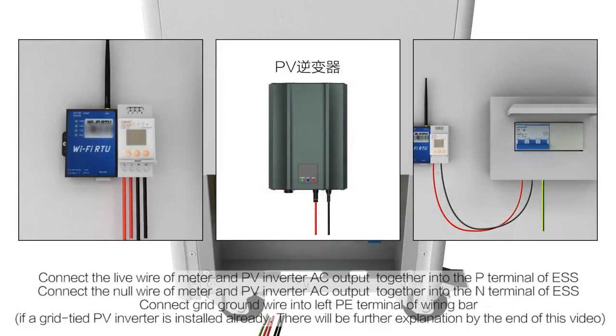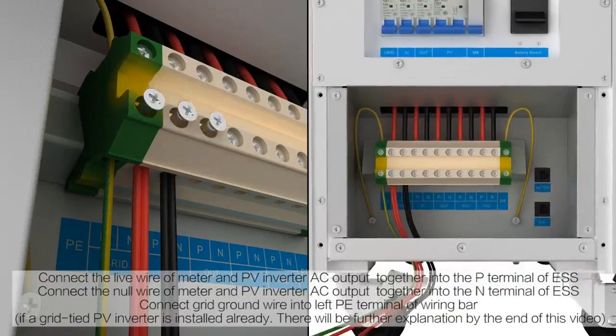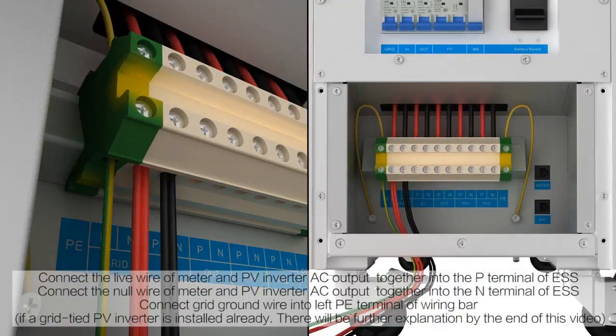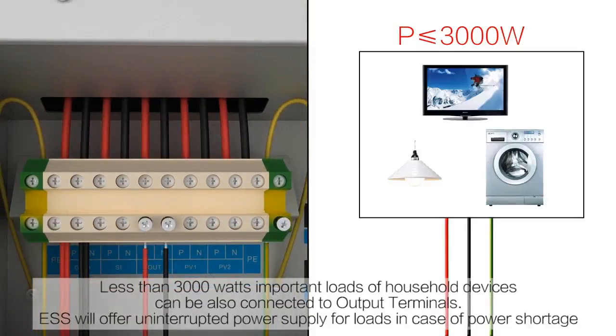Connect the live wire of the meter and PV inverter AC output together into the P-terminal of the ESS. Connect the neutral wire of the meter and the PV inverter AC output together into the N-terminal of the ESS. Connect the grid ground wire into the left earth terminal of the wiring back. Loads of less than 3000 watts for household devices can also be connected to the output terminals. The ESS will offer uninterrupted power supply for loads in case of power shortage.